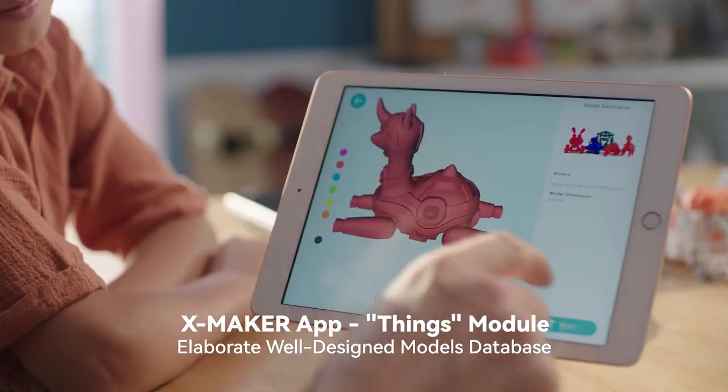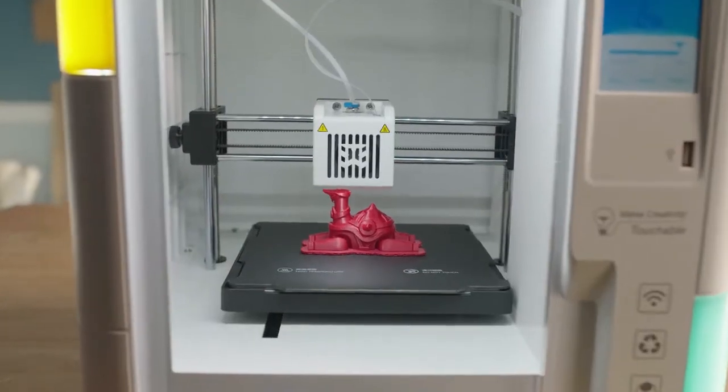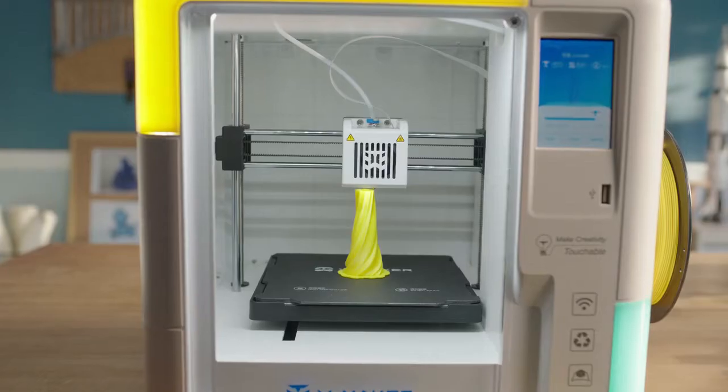The XMAKER app comes with practically endless 3D models. Print straight from the box and let your imagination run wild.